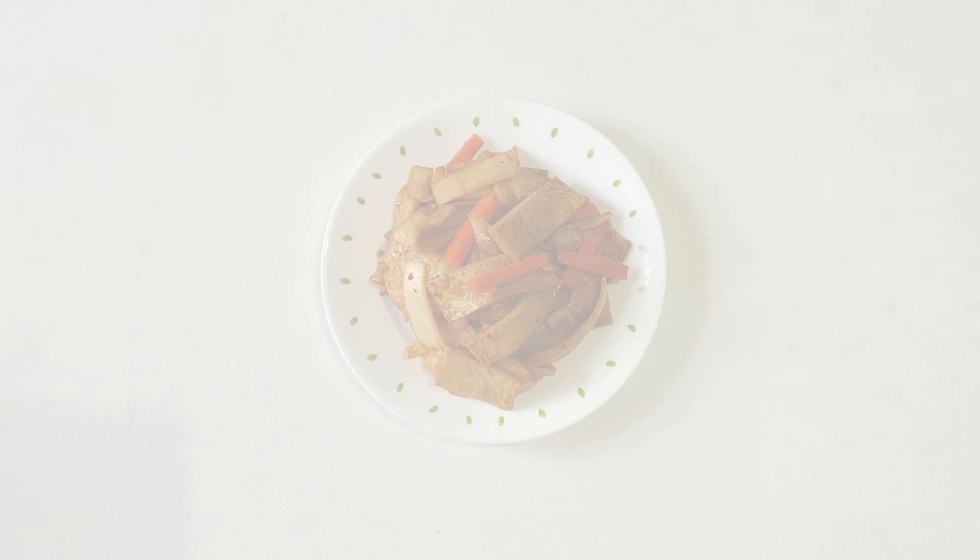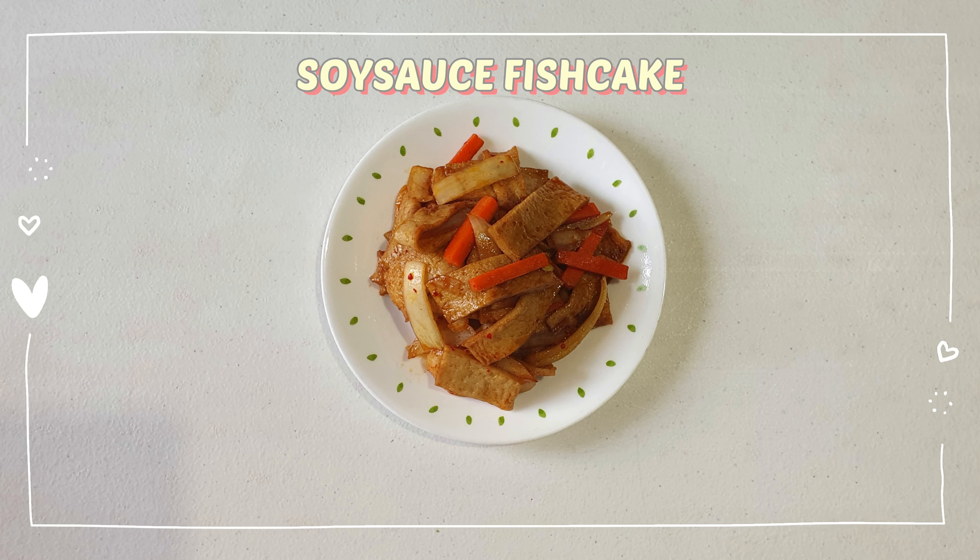And this is the dish without the spiciness. Thank you for watching and see you in the next video.